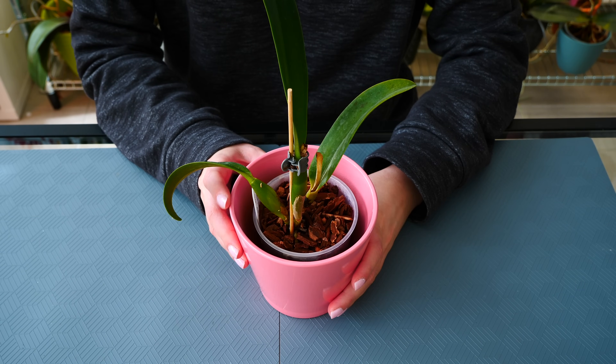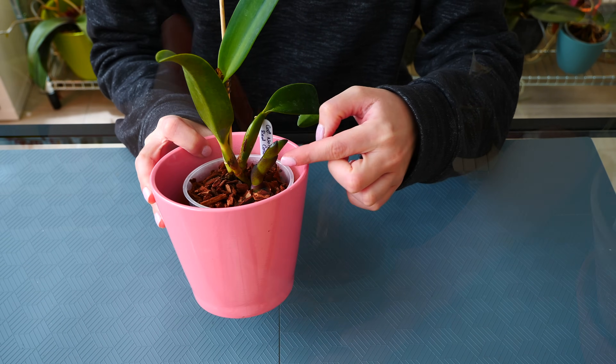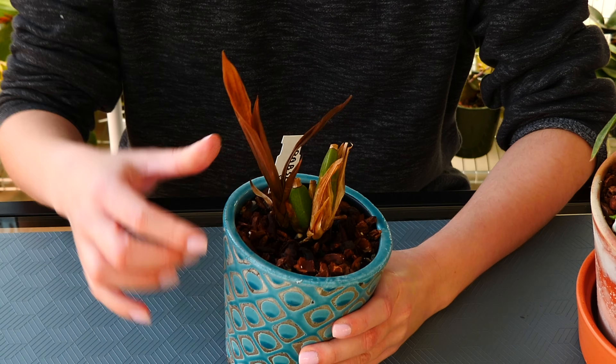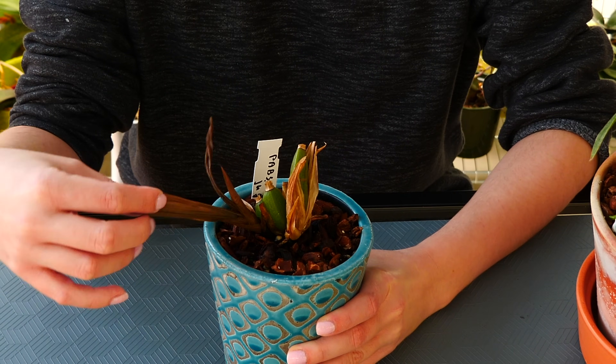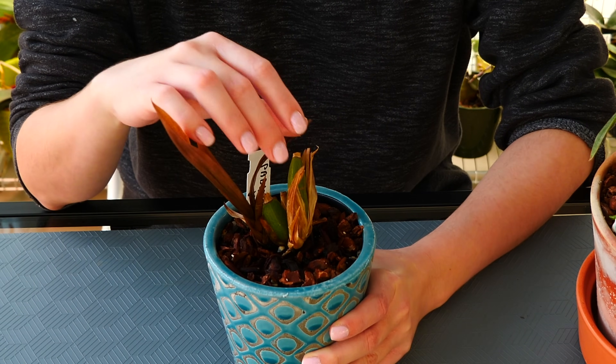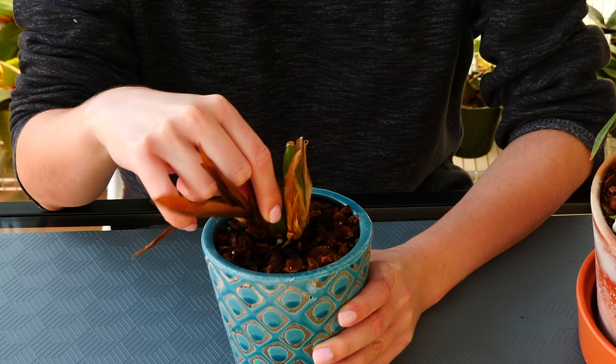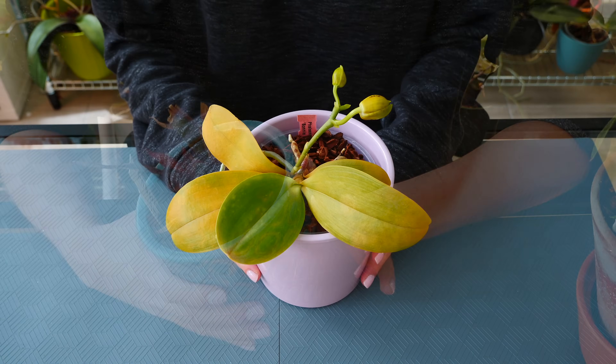In the case of sympodial orchids, we can talk about new growth rot. When new growths are just developing, it is not a good idea to leave water inside the top, because it can trickle down into the forming leaf, and without air movement it could actually accumulate bacteria and lead to rotting.